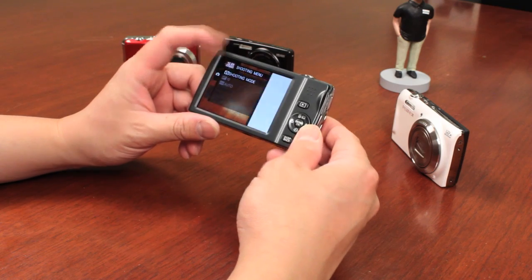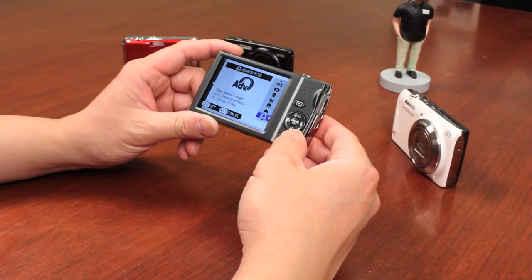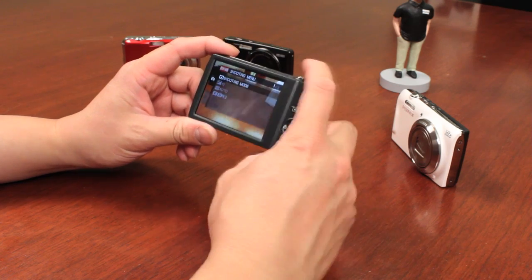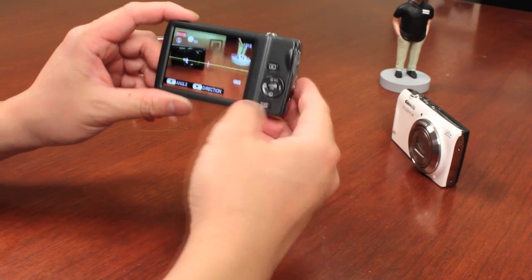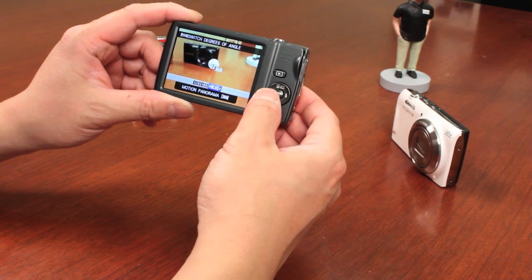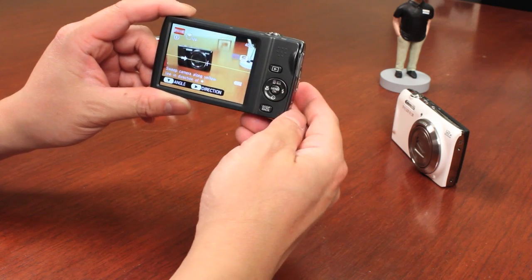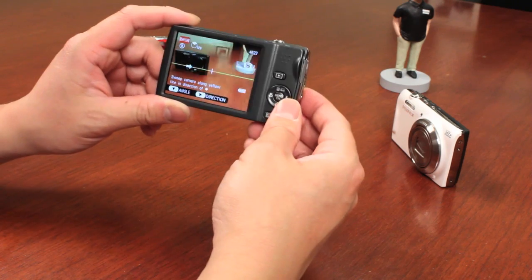You go into the menu, select the shooting mode, and scroll down until you see the panoramic feature. Once you see that, it allows you to pan the image left to right. You can also change the angle — 120 degrees, 180, or 360. And of course you can also change the direction: left to right, right to left, up, or down.